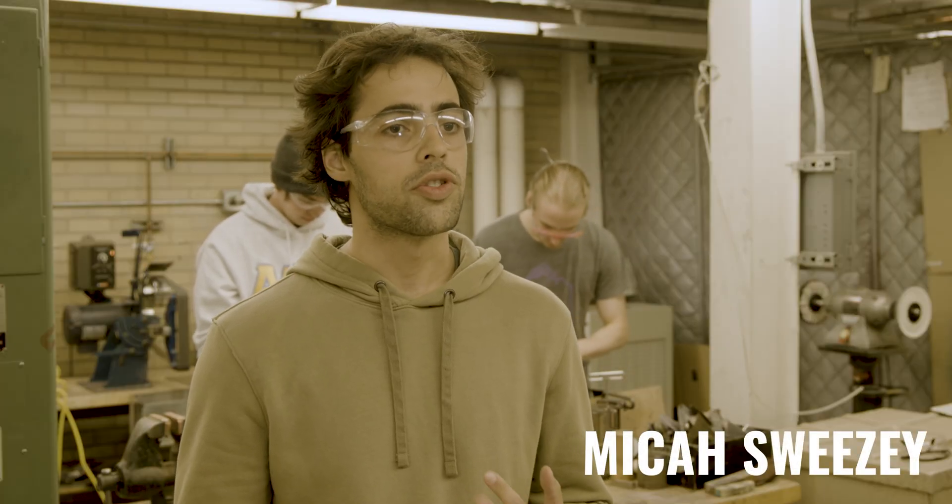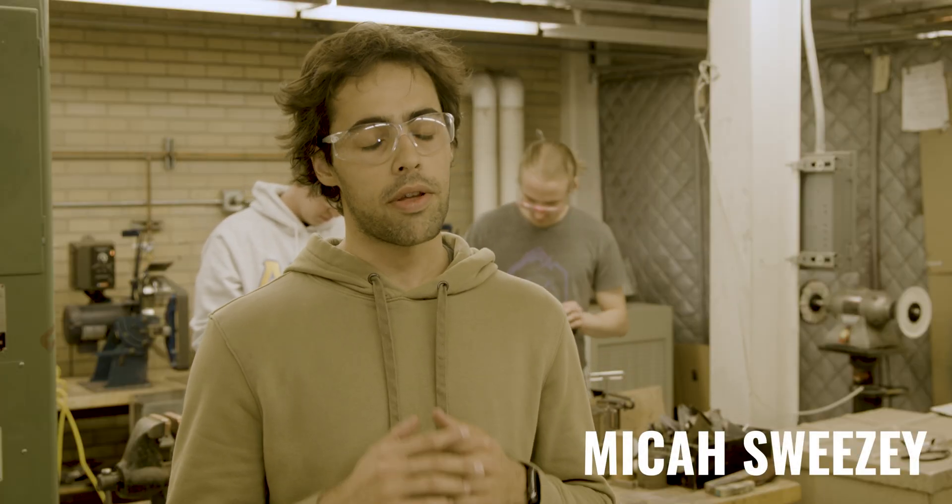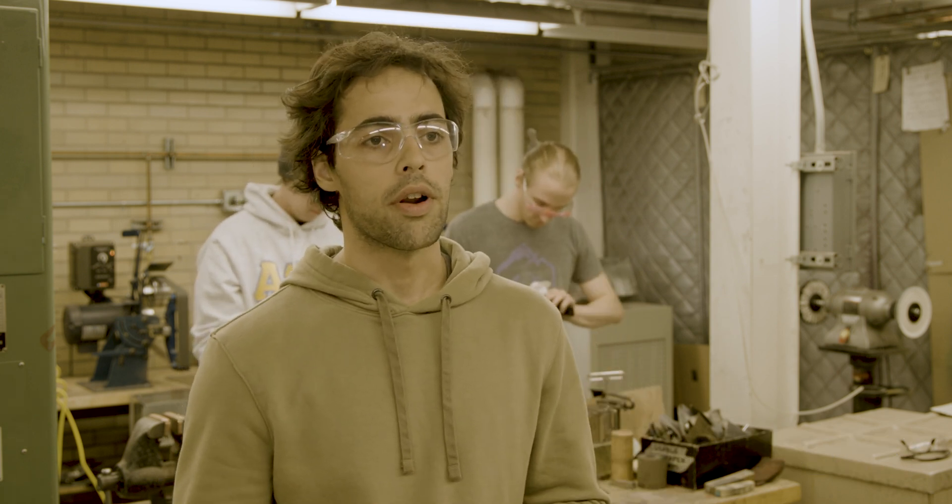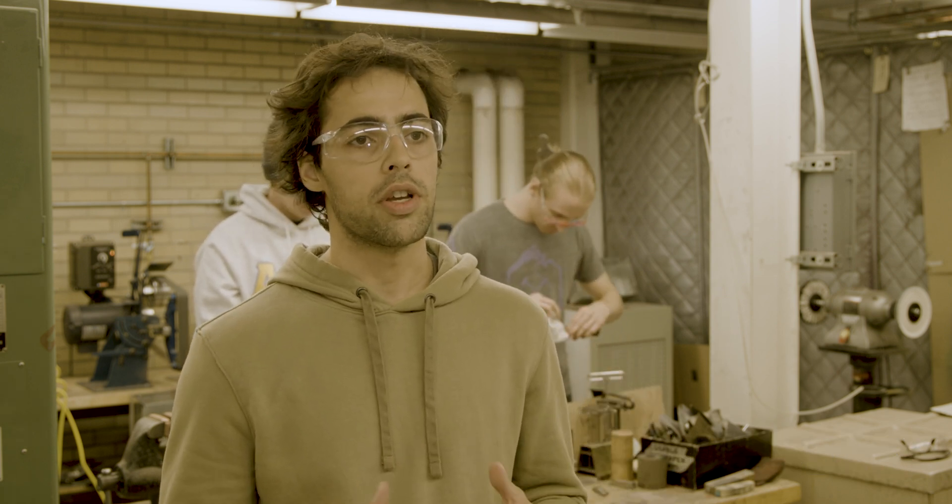We use belt grinders, we use sanders, we use mills, drill presses, bandsaws — basically every kind of machine that you use in the machine shop we can use here. And so those kinds of skills are really applicable to everything else. Basically, if you have an idea, you can make it with the skills you use in bladesmithing.